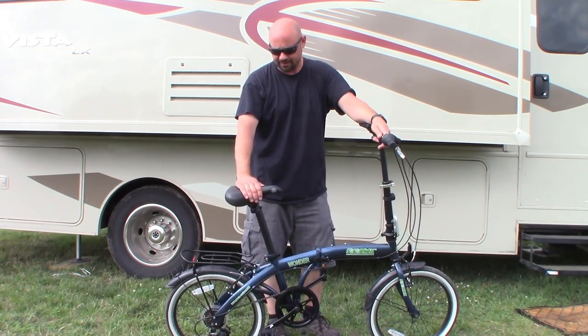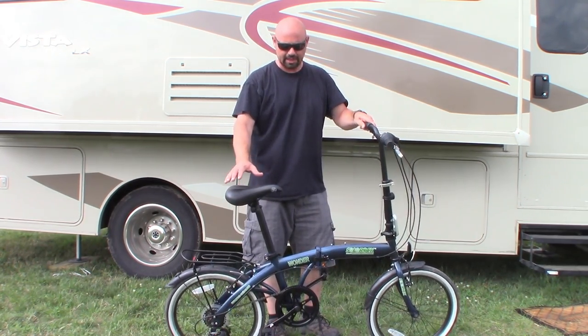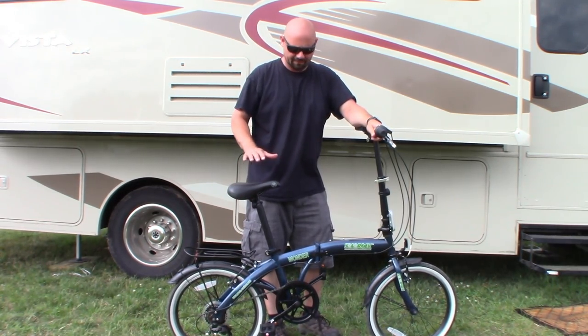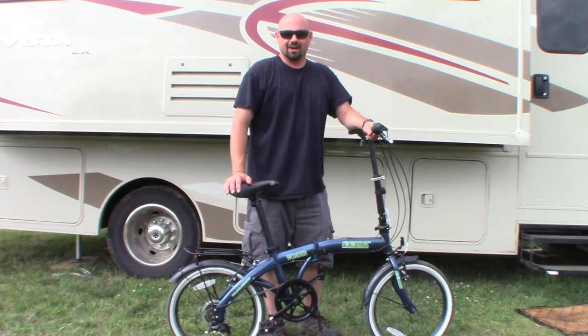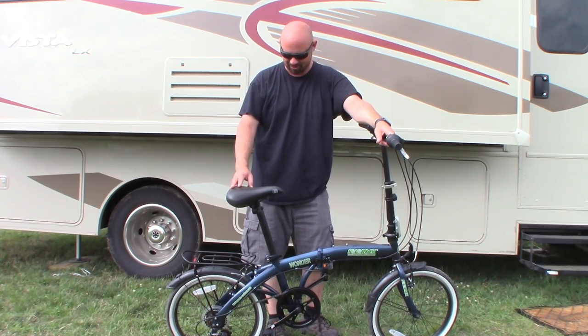It has 20-inch wheels and it's very comfortable. It took a little bit of getting used to getting the heights just right for the seat, but now that I have what I feel is a good height for myself, the seat has become comfy enough. I don't think I'll be swapping out the seat — I'm going to leave it alone.